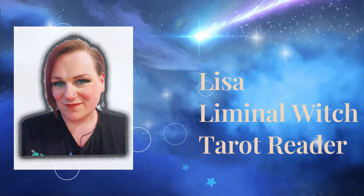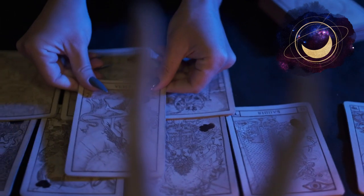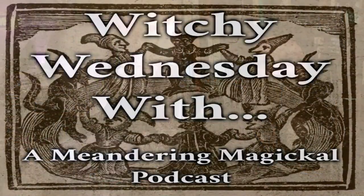This is the witch casket box for May — I can't wait to get into it. Hi, I'm Lisa, a practicing liminal witch and tarot reader with over 28 years experience helping people find guidance through the cards. On this channel I talk about all sorts of witchy, spooky, and mystical things. Welcome to Beyond Authentic Witchcraft.